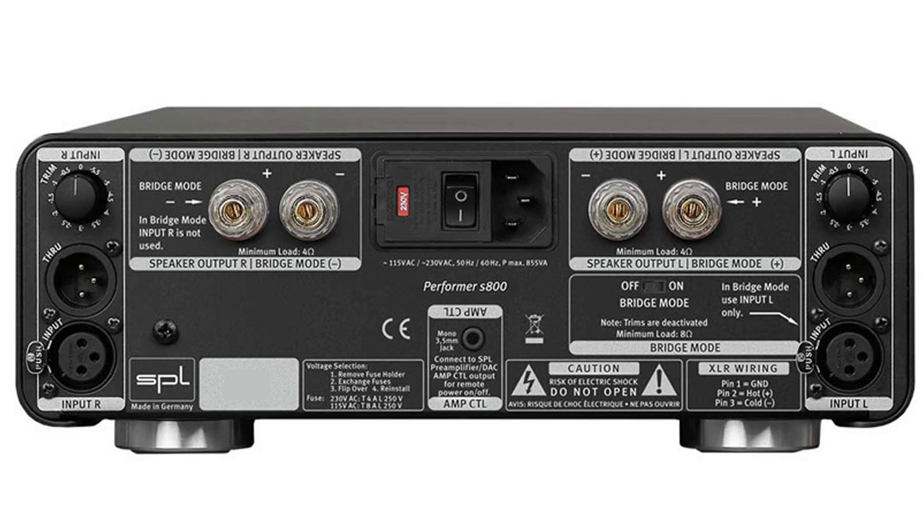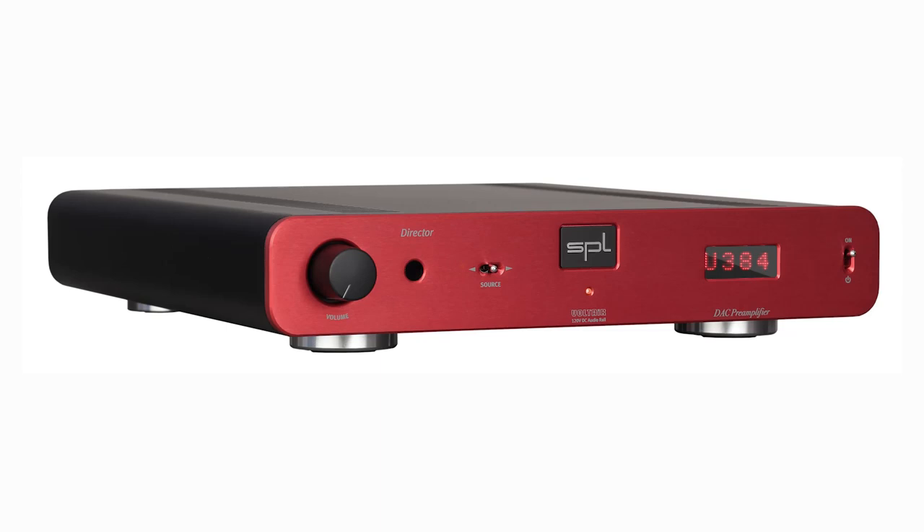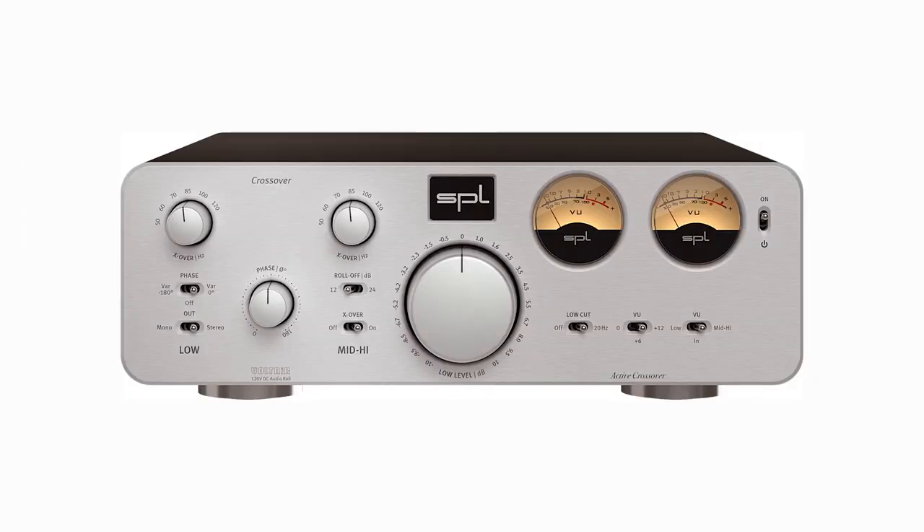There is a trim control of up to 5.5 dB in 0.5 dB steps, if needed. It also comes with amp power control when connected with their Pro-Fi Fonitor, Director, or Crossover, so it automatically powers up when you power up the other units. The S800 has two channels of 285 watts at 4 ohms, or two channels at 185 watts at 8 ohms, or bridged at 450 watts into 4 or 8 ohms.